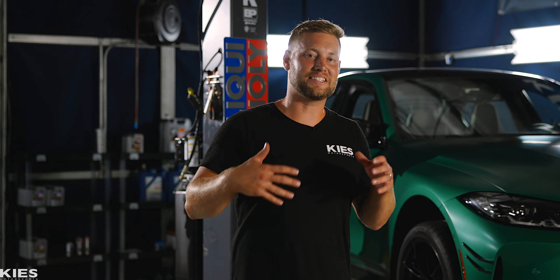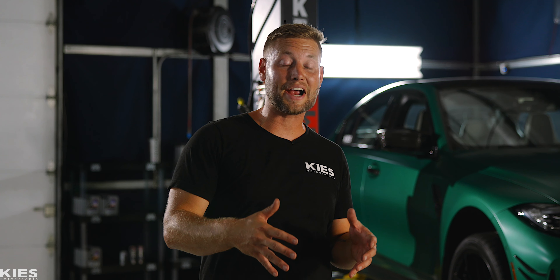Many of you have noticed that I did have a different exhaust on the car, and you may have seen it at the Keyes Auto Show or a couple other car shows, but today is the day. We finally get to tell you about it, and not just that, we're going to let you hear it as well. So let's put the car up on the lift, compare it to the factory system, and show you what options AWE has given us for the G8X cars.